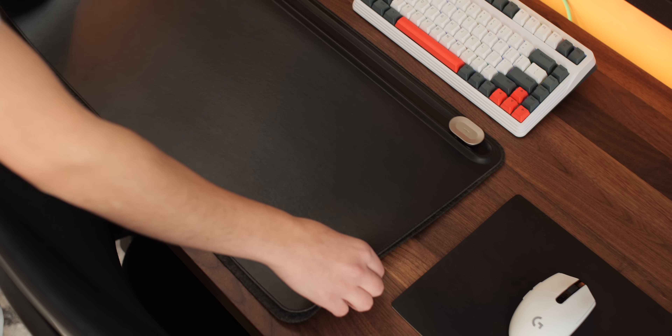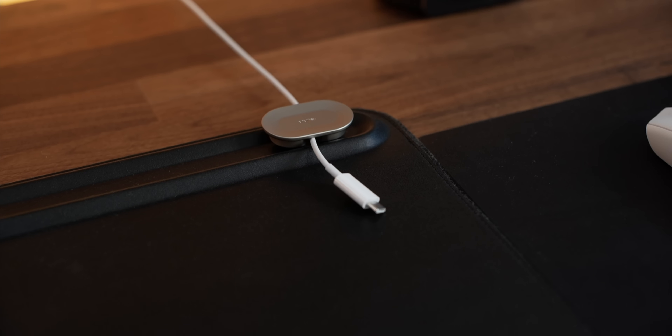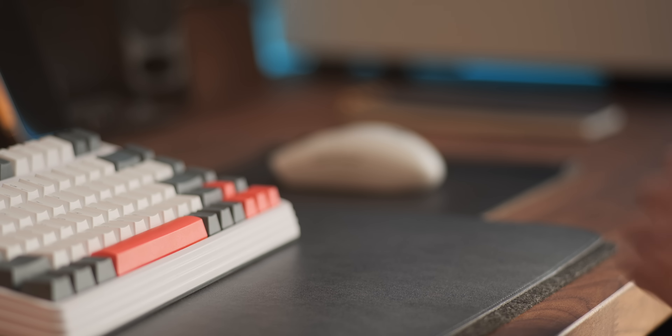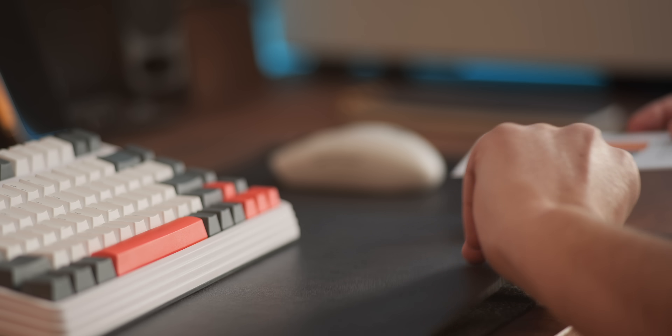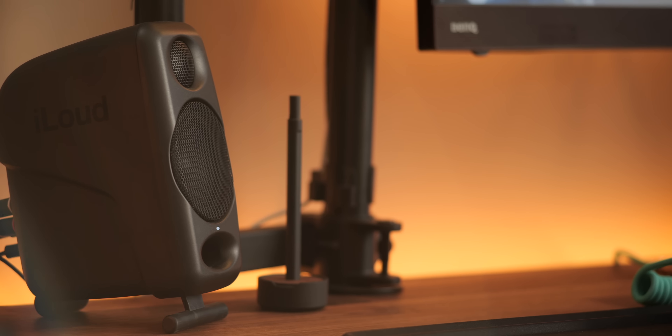Sometimes I like to switch things up, and for that I have these really high-quality leather and felt desk pads from a company called Orbitkey. Each pad comes with a magnetic cable manager, and the top lifts up for easy storage of frequently used documents. It comes in multiple sizes, but I find the medium to be perfect for this particular desktop.